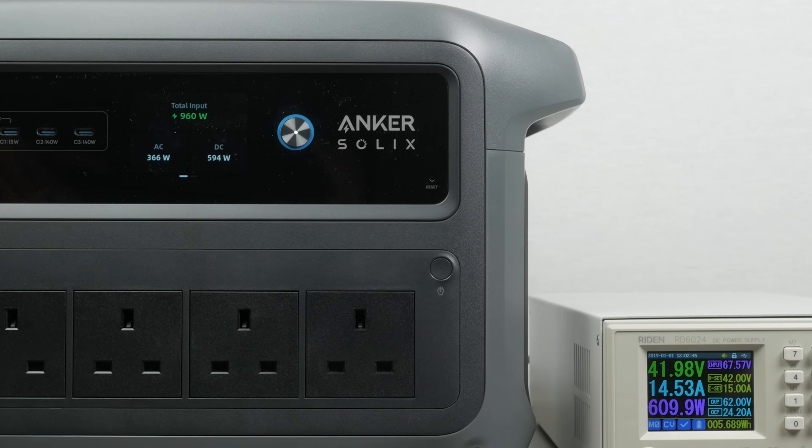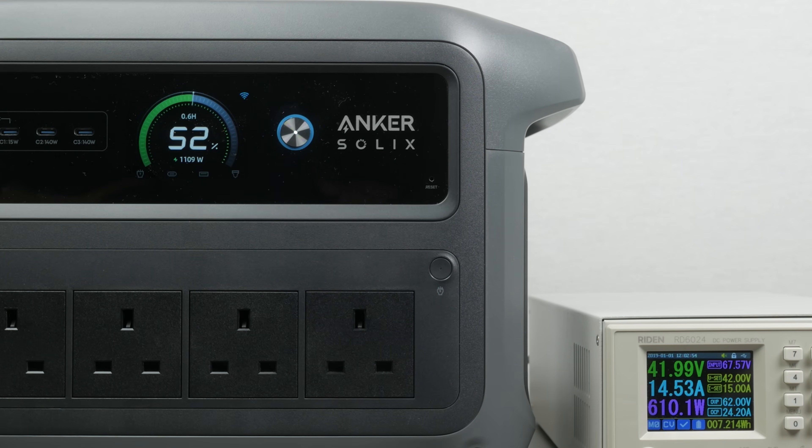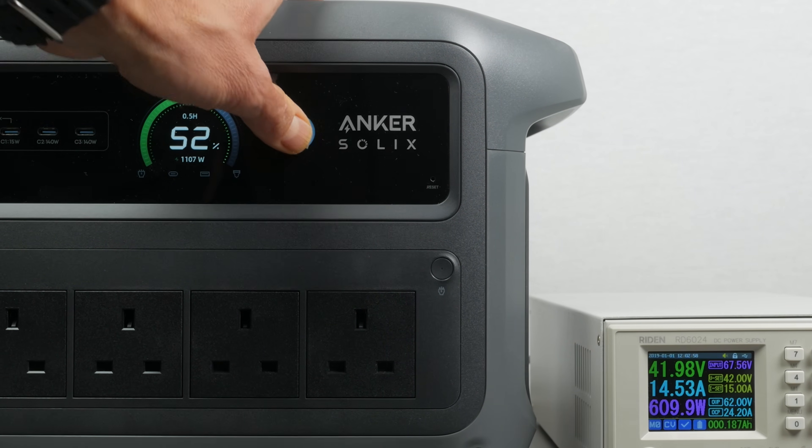Since you can set both the mains charging speed and a charging time-of-use (TOU) schedule in the app, you could make the most of both solar charging and cheap electricity rates to keep the power station topped up as economically as possible. I'll cover this in a little more detail later in the video.